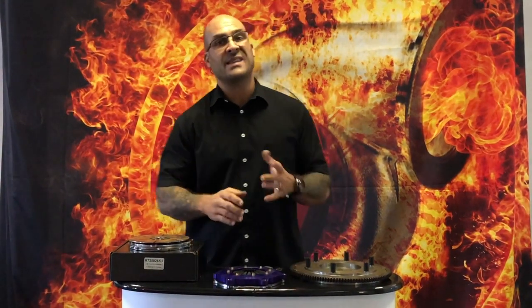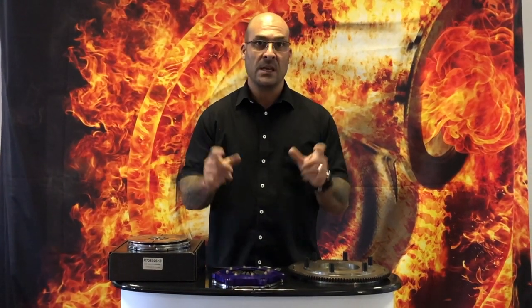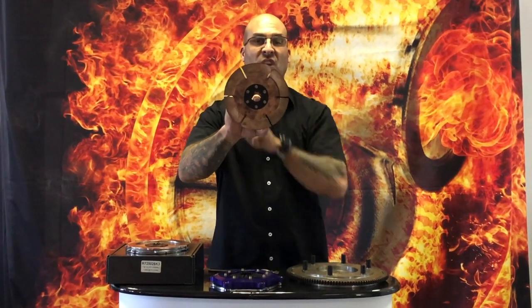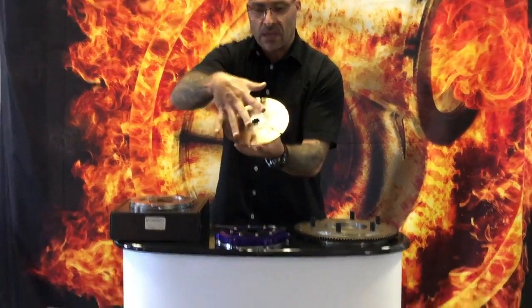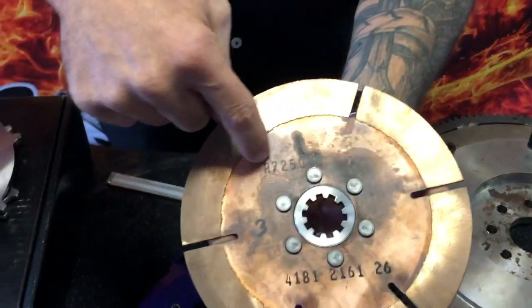Now a lot of the time a standard vehicle's clutch is about 220 to 240 millimeter diameter — that is the outside diameter of the clutch plate, which is the friction plate. In this specific case this is a seven and a quarter inch clutch, which is the outside diameter of the clutch plate from end to end: seven and a quarter inch.